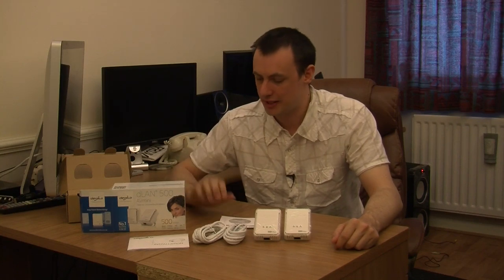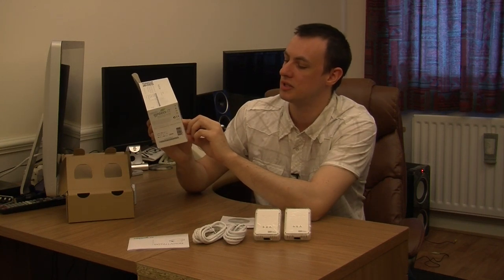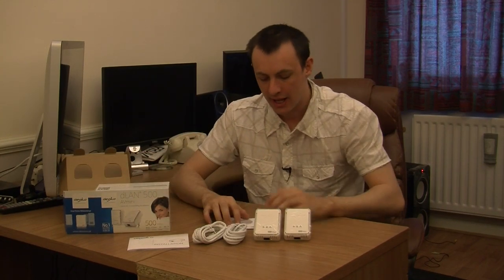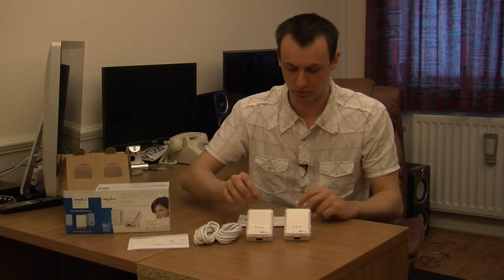These are very green as well. On the back it tells you power is just 0.5 watts in standby, so they are very energy efficient, which I really do like. Talking about standby — once these are plugged in, if they detect no internet connectivity to your connected device they basically go to standby. Once they detect a signal coming through, they all come back alive. There is also 128-bit encryption, which is another good thing, so you know you are going to be secure.